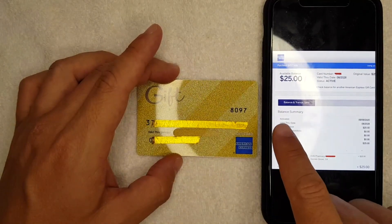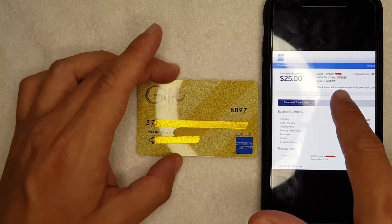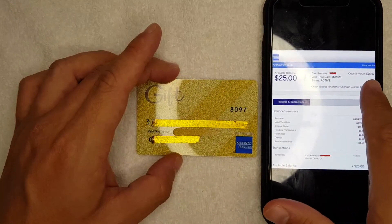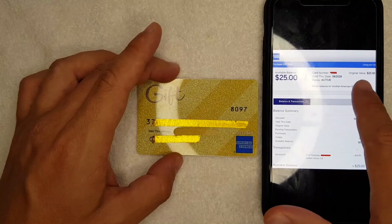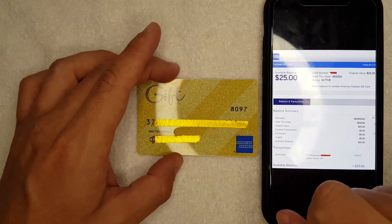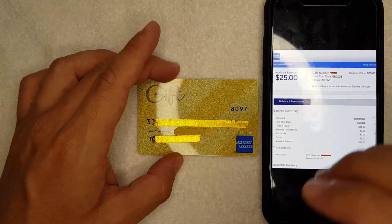Mine is $25 — clear, front and center. They also show the status right here as 'Active,' and it also lets you know the original value of the Amex gift card. So I still have the full $25 that was loaded onto this card.